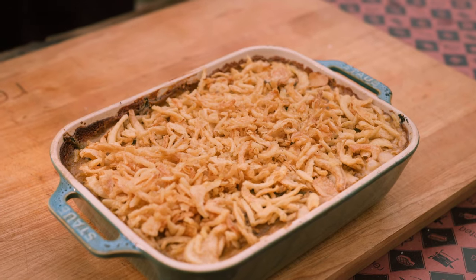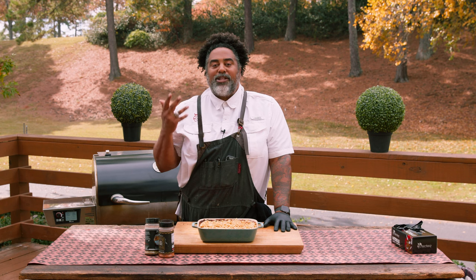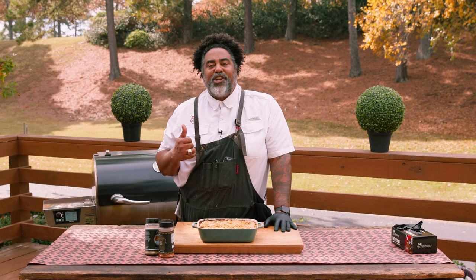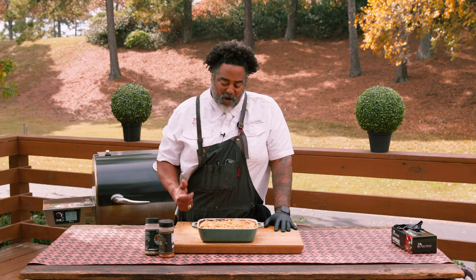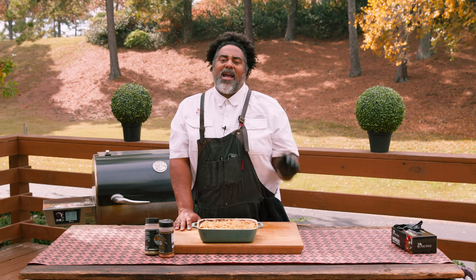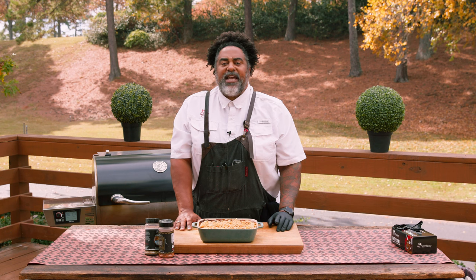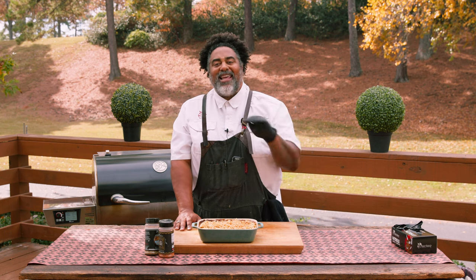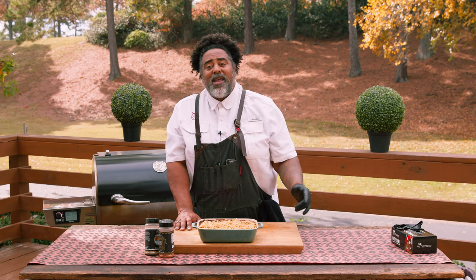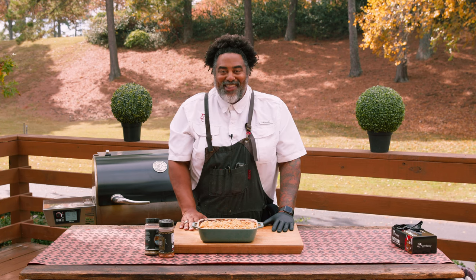We went ahead and pulled this out. This couldn't have been any easier — it probably took us 15 minutes to prep, 45 minutes in the flagship at 350 degrees, and it's going to be perfect for your next holiday party. If you want this recipe or any holiday recipes, make sure you check out Rectech.com. Go to the recipe section and scroll down — we have a list of great recipes for your next holiday party. Well, thank you for joining me. And remember, quality of food is quality of life. We'll see you at the Rectech.